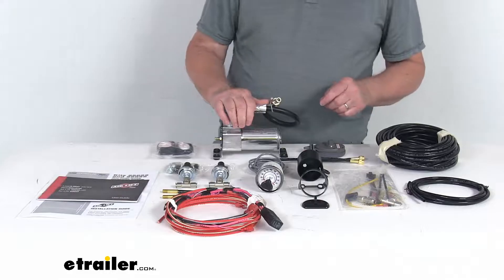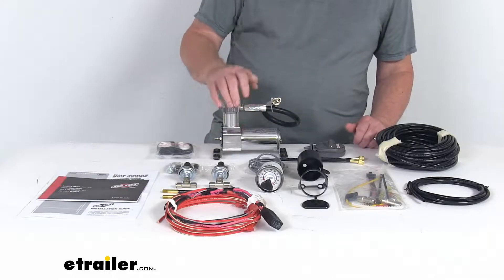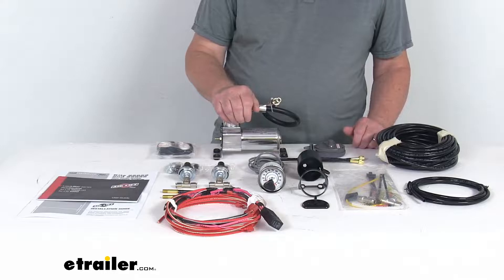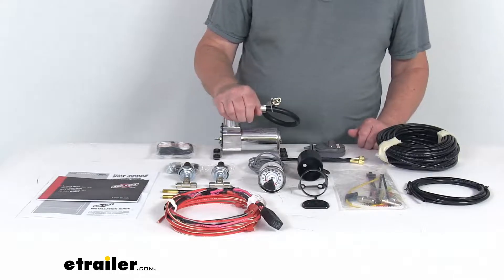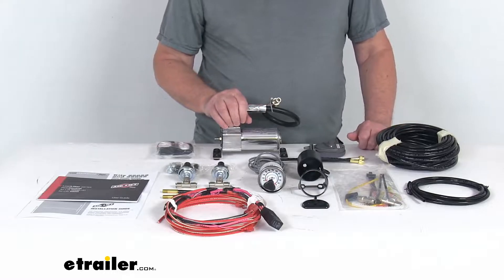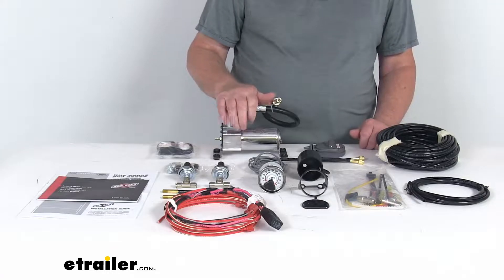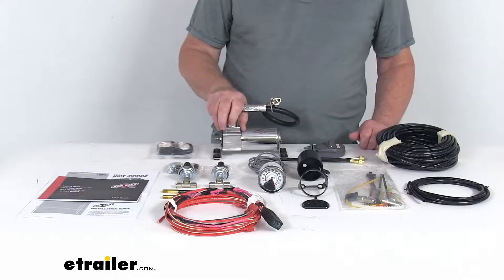Now this compressor system will let you monitor and adjust two air springs independently with the dual path in-cab controller. It'll let you level your vehicle front to back and give you side-to-side leveling of any off-center loads by inflating each spring with a different amount of air. It does automatically restore air spring pressure when it's too low — it detects when the air pressure in the helper springs falls below the minimum safe level, and it'll keep air pressure above that minimum level to assure long spring life.